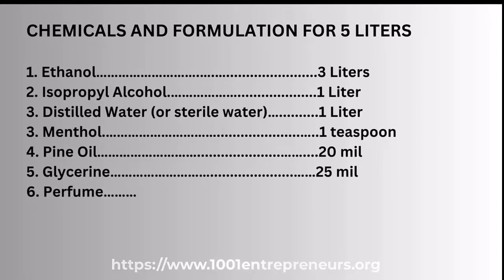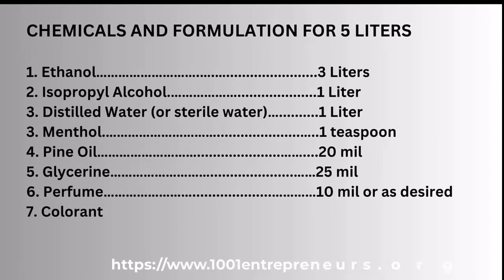Glycerin, 25 mils. Perfume, 10 mils or as desired. Color, as desired.